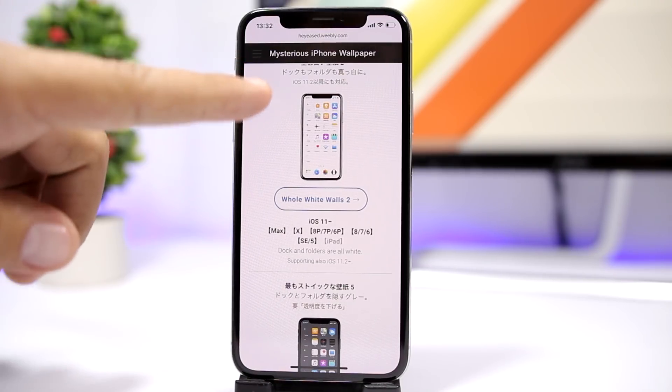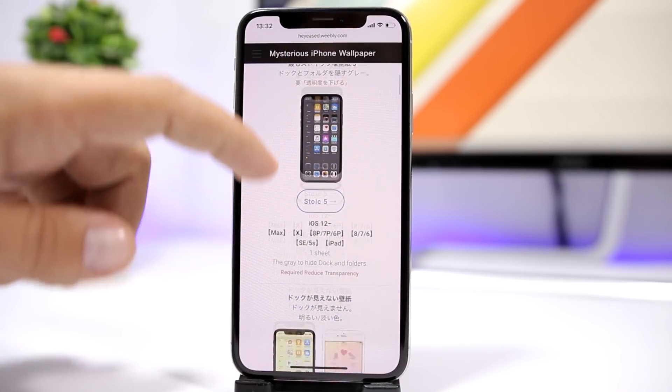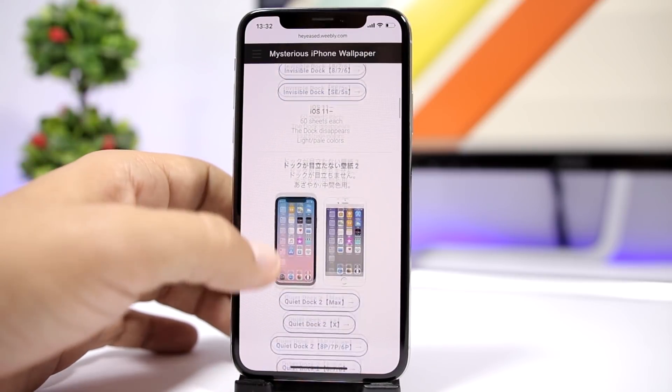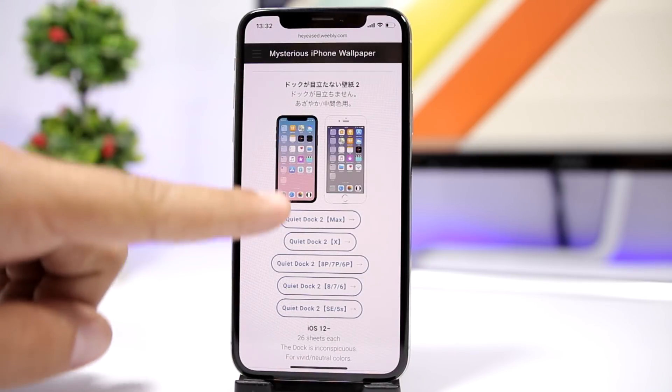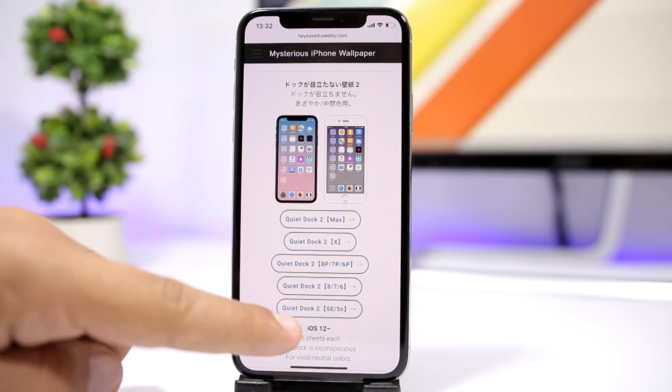It's very easy — you have different wallpapers, like white wallpapers, colored wallpapers, and other wallpapers with different colors. You can see the wallpapers listed along with the name of the devices they support.